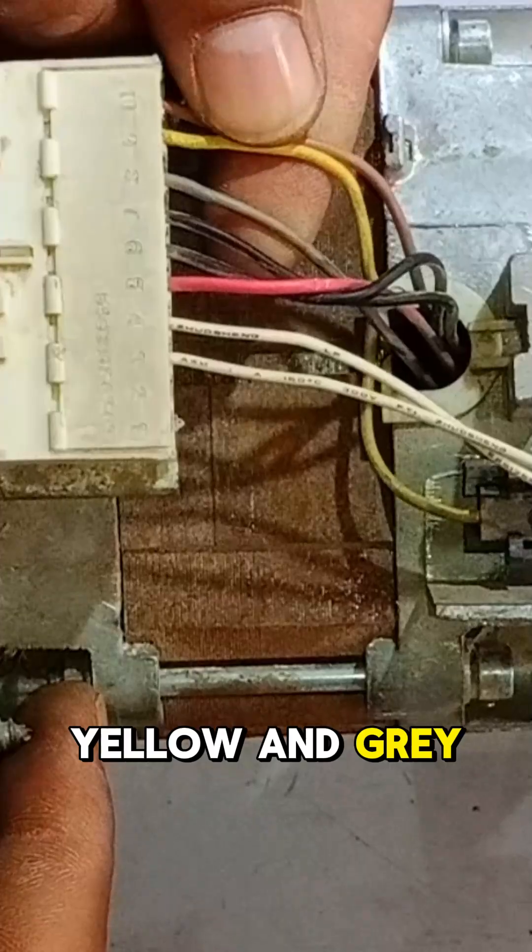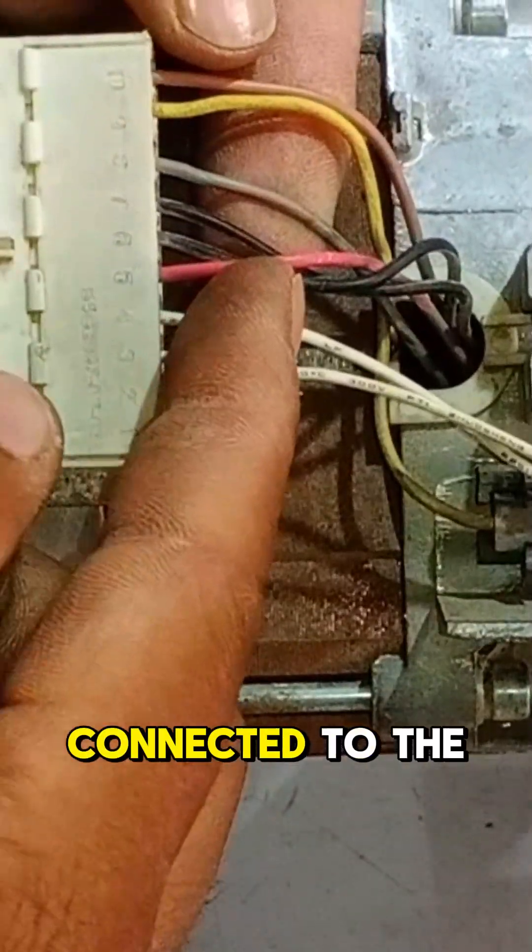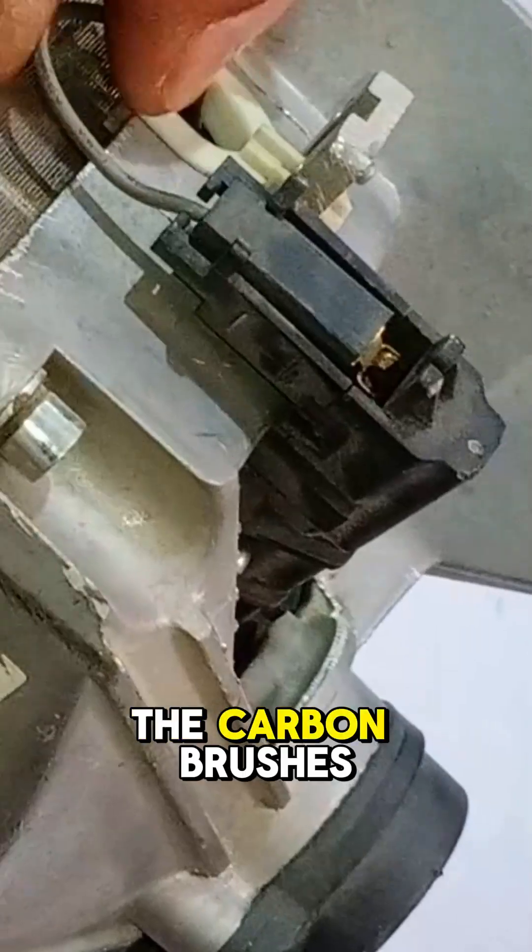Now let's talk about the four key motor wires: red, brown, yellow, and gray. The red and brown wires are connected to the stator, while the yellow and gray wires are linked to the carbon brushes.